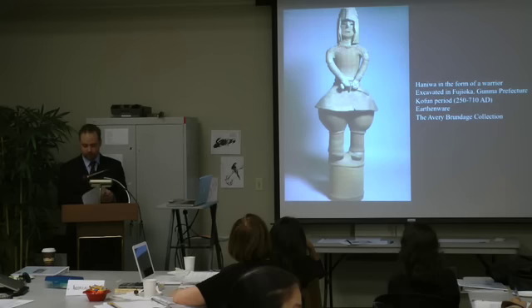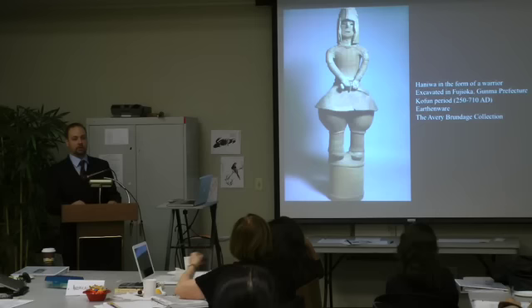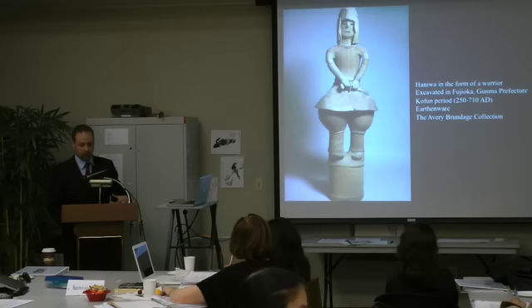What we understand about the actual function of the work — we have some hints just by looking at it. But when we get into the contextual details of Kofun period history, we start to understand more about what these were used for and why they were on tops of tombs.